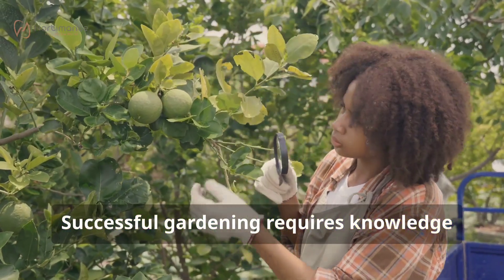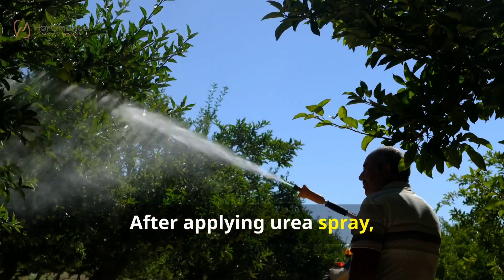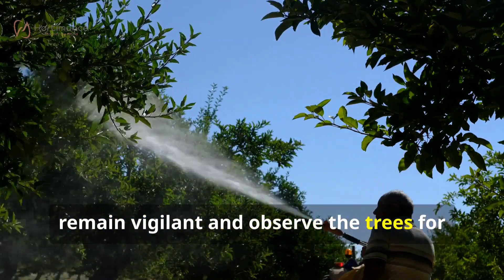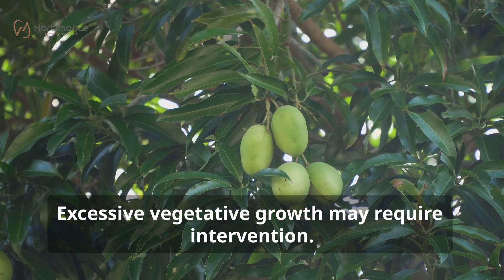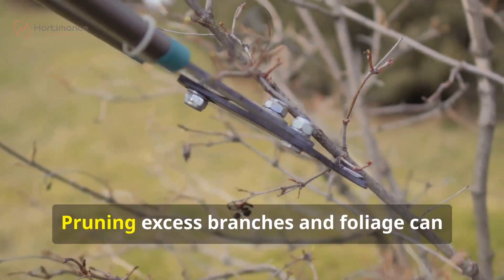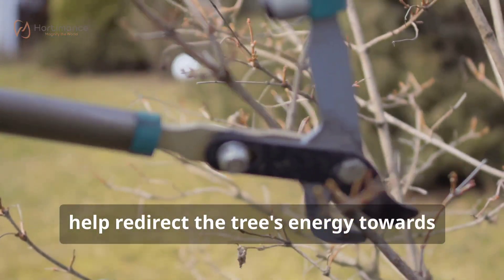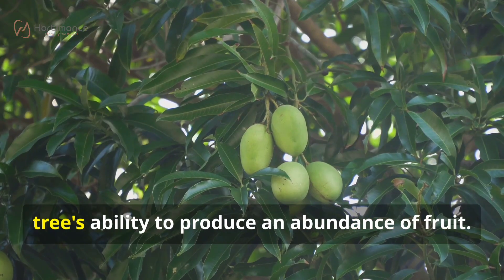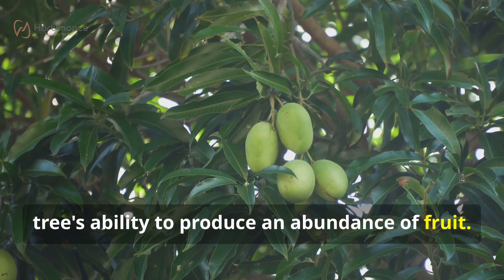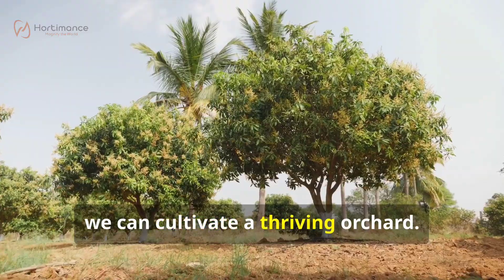Successful gardening requires knowledge, skill, observation, and adaptation. After applying urea spray, remain vigilant and observe the trees for any signs of change. Excessive vegetative growth may require intervention — pruning excess branches and foliage can help redirect the tree's energy towards flower and fruit production. Our goal is to coax forth the mango tree's ability to produce an abundance of fruit. By observing and responding to the tree's needs, we can cultivate a thriving orchard.